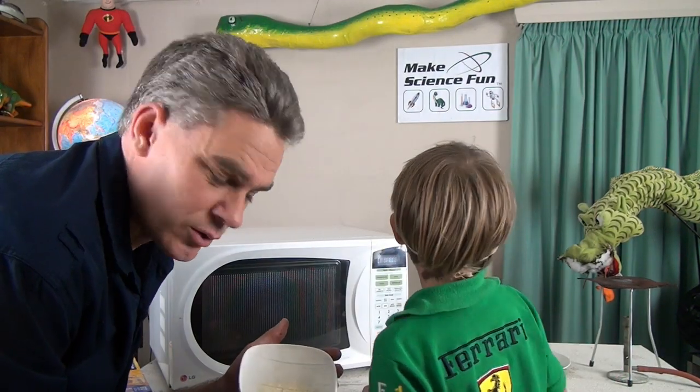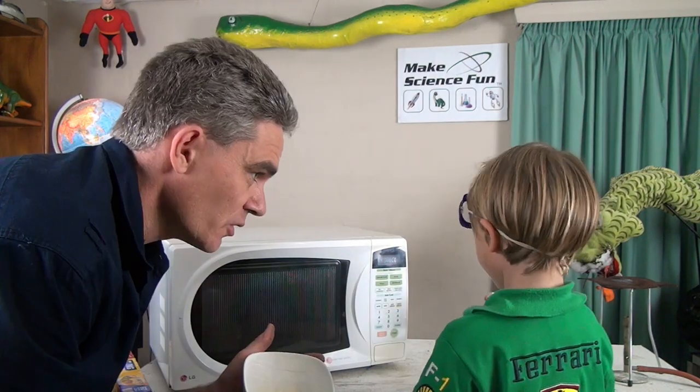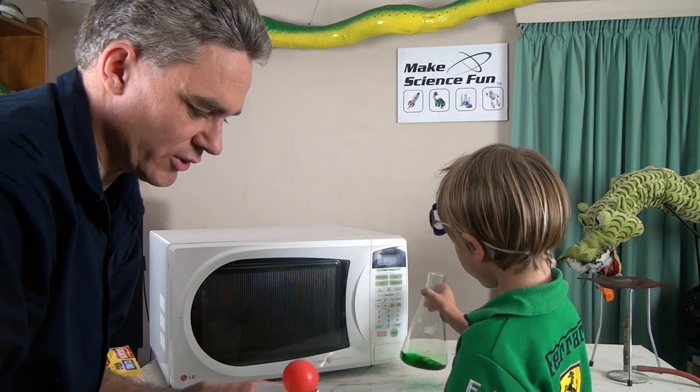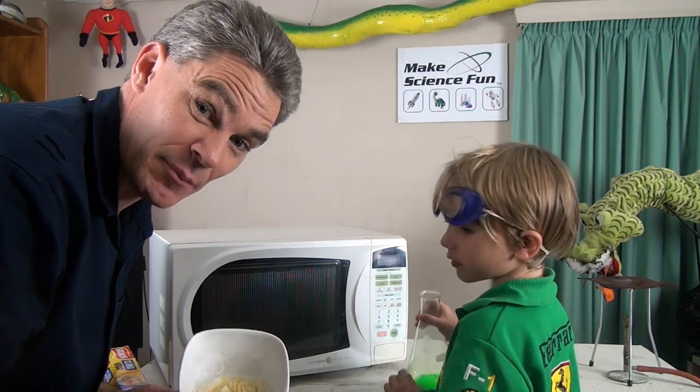It's actually not being sucked in at all. Do you know what's happening, Sam? It's being pushed in. Do you know what's pushing it in? Air pressure. See how it's really being pushed in, all around it. Okay, let's have a look at how that happened.